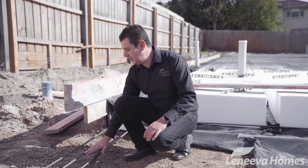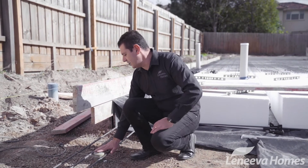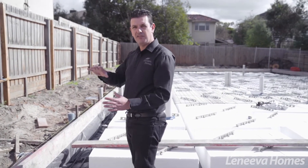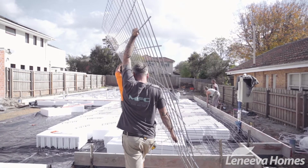Here's one of the screw poles which has been cut to height. It's now sitting inside this beam that runs around the perimeter of the slab, allowing the slab to put pressure on these down to the founding depth.